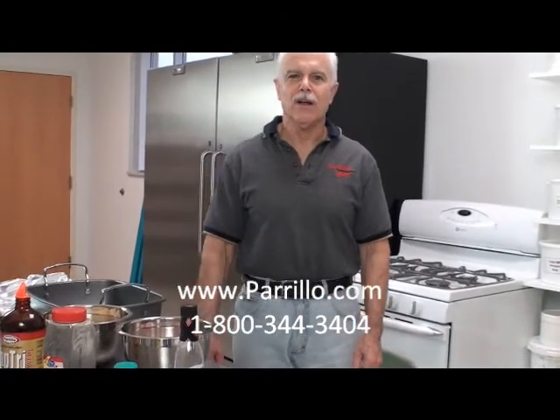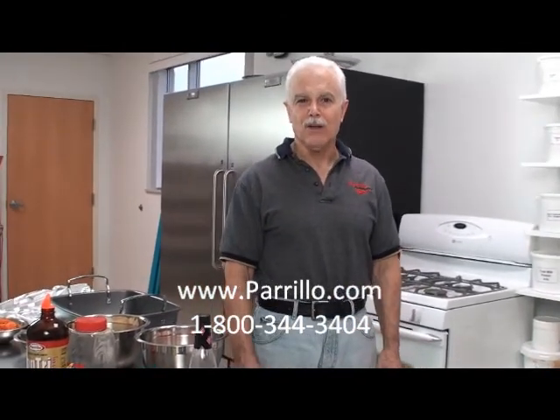John Parillo here at www.perillo.com. This course is for you guys who just eat plain food all the time — let's make it taste good. Here's a recipe out of our CapTri cookbook. This is one of the favorite recipes; everybody says they like it, everybody in their family likes it. Because it's so easy to make and it tastes so good.